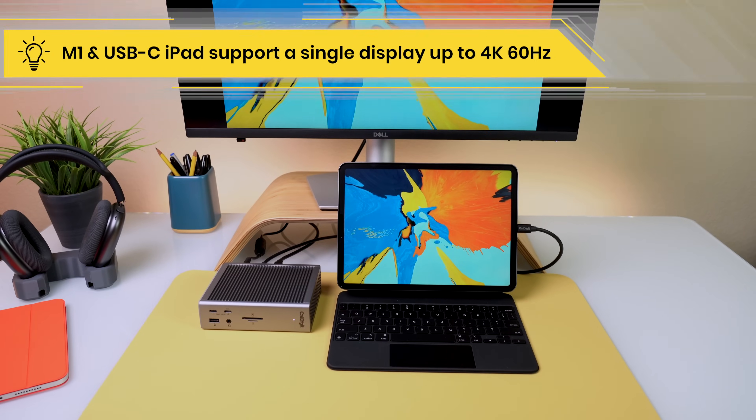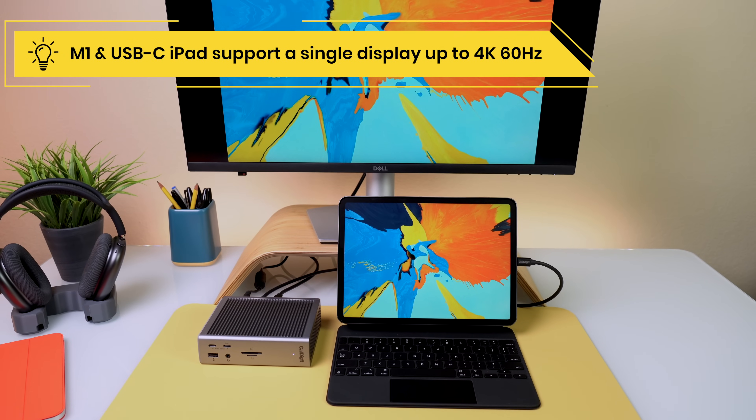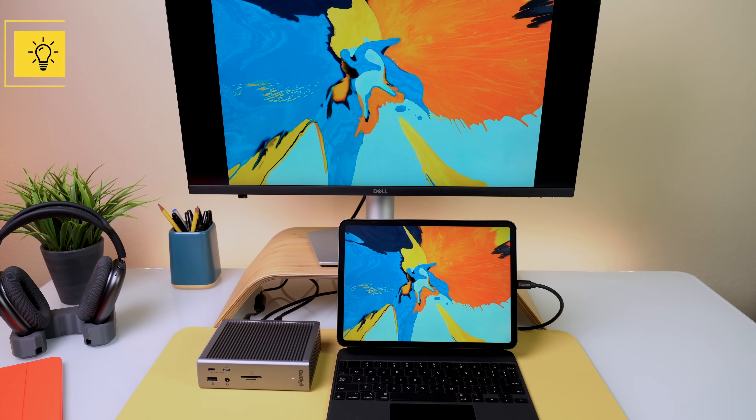When connecting the TS4 to an iPad, users can connect up to a single display at 4K 60Hz resolution.